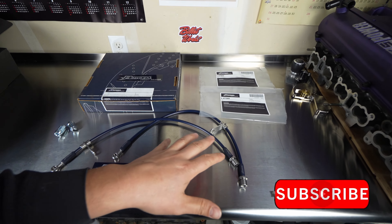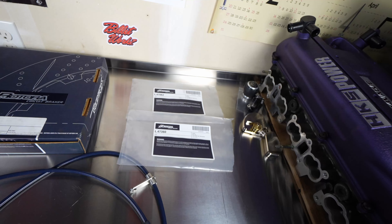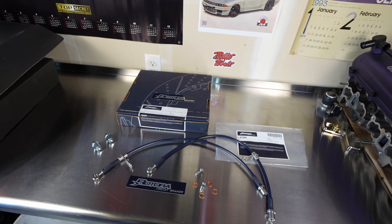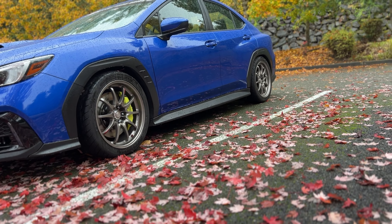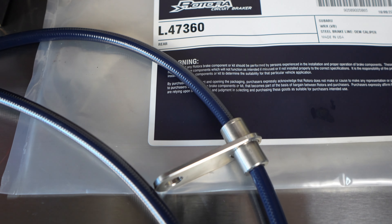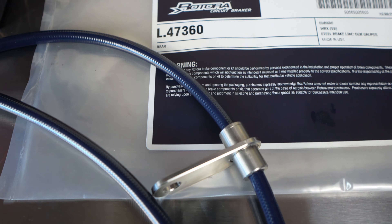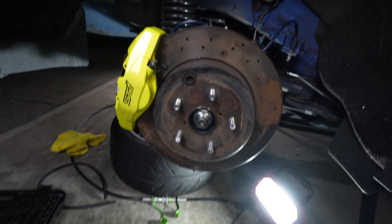You can either use the stock ones or upgrade to any aftermarket stainless steel lines - these work just fine. I'll put a link to the SubiMods website where you can order these directly and they're less than $200 for the whole set, not a bad deal. The STI rotor is a direct fit - this side took me about an hour. Let's move over to the driver's side and get the install done. I'll show you guys every step involved.